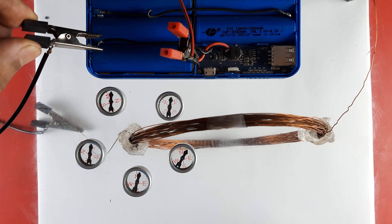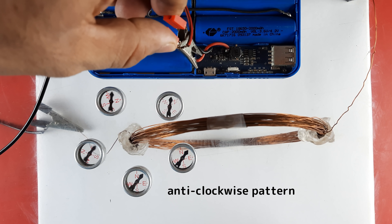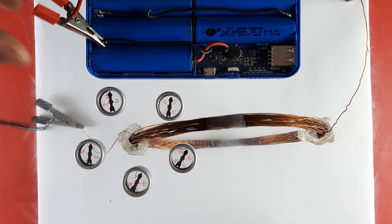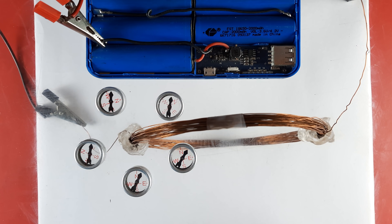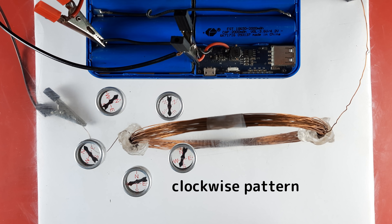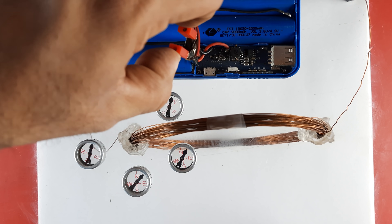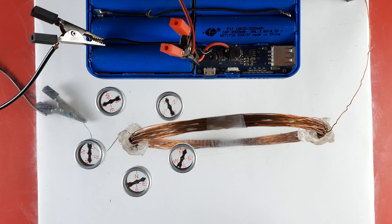Place 5 or 6 magnetic compasses near one of the diametrical ends of the circular coil and pass electric current through the copper coil. The magnetic needles of all the compasses form a circular pattern and the direction is anticlockwise. Now pass the electric current in the opposite direction by switching the alligator clips with the ends of the circular coil. Immediately, the magnetic needles of all the compasses reverse their direction — now the direction is clockwise. This shows that the direction of the magnetic field reverses when the direction of electric current through the coil is reversed. A similar effect is observed when magnetic compasses are placed at the other diametrical end. The direction of magnetic field lines can also be determined using the right-hand thumb rule.